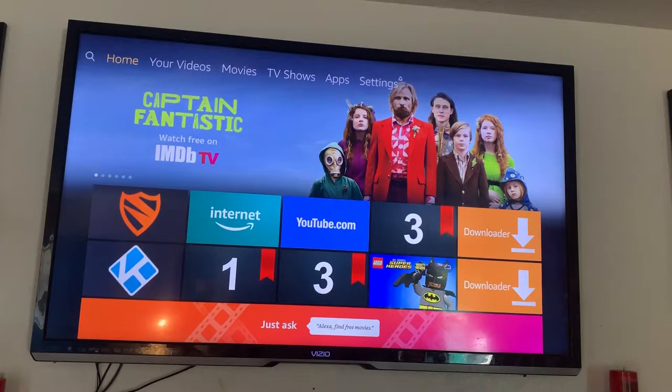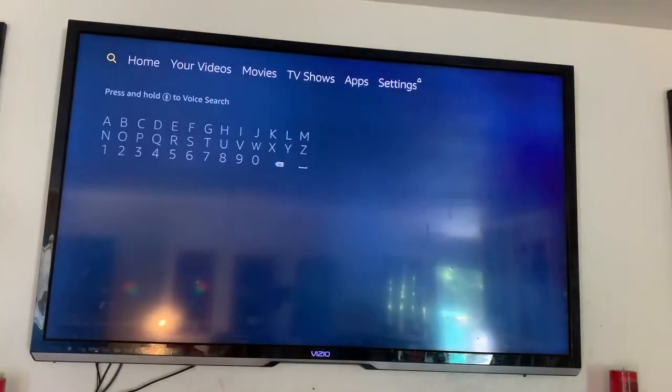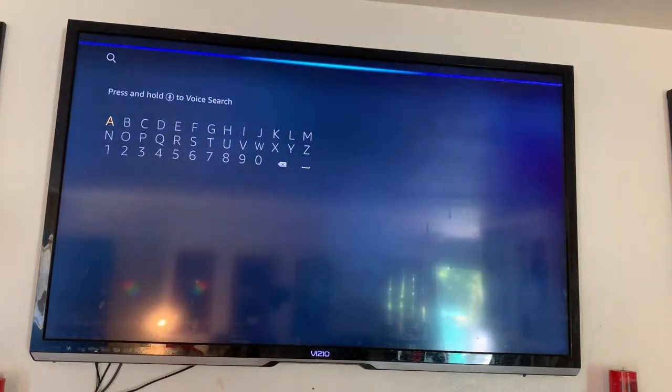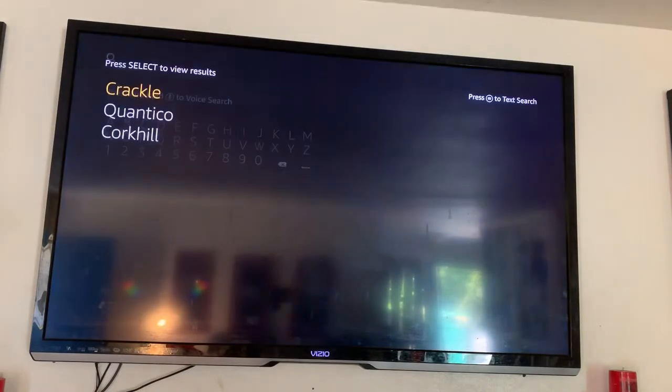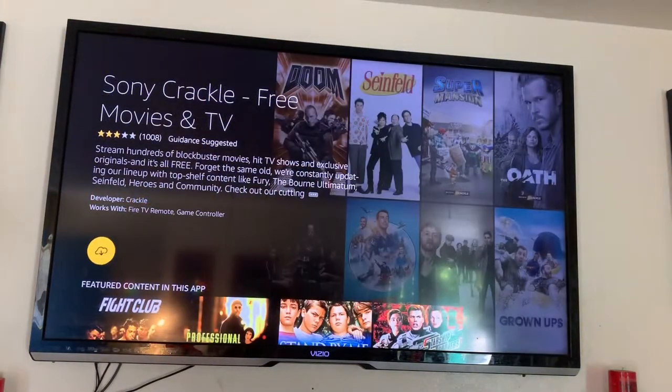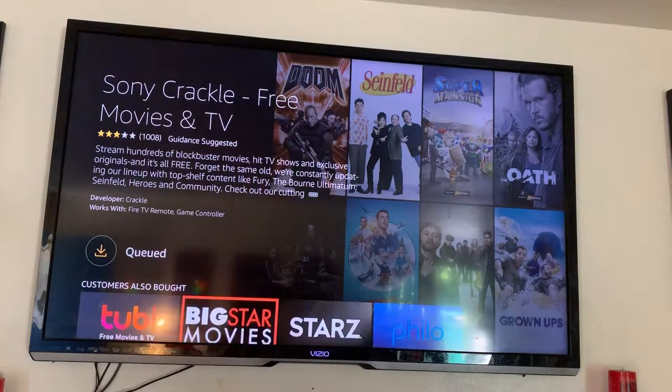I think everybody should have Crackle on their devices. All you have to do is go over to the search button. If you have a new Fire Stick, just hold down the microphone and say 'Crackle' — it's right there. Click on it, it's going to pull up in your Apps and Games, and you just click on it and download it. Quick, that easy.